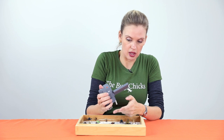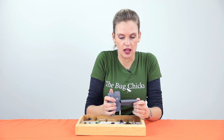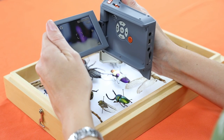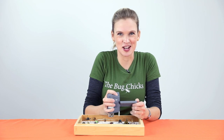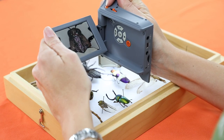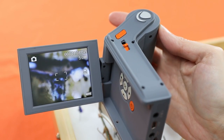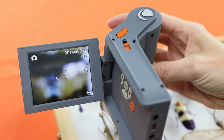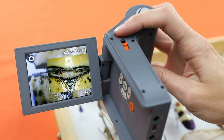I tilt the screen up and point the lights at what I would like to look at. Use the focus toggle — this barrel on the front — and take a great shot. If I want a little bit more light for a darker subject, just use the light on the side.